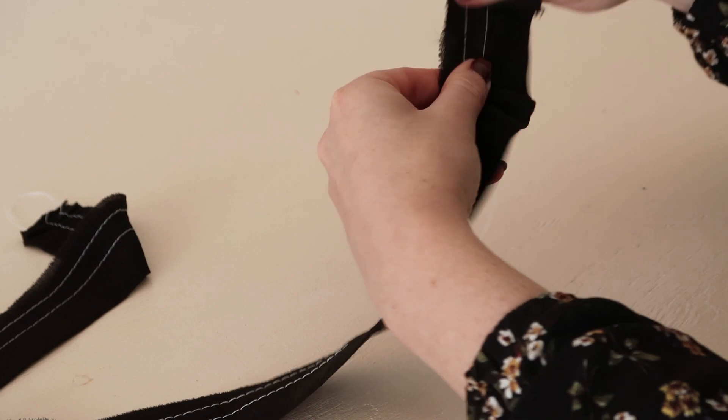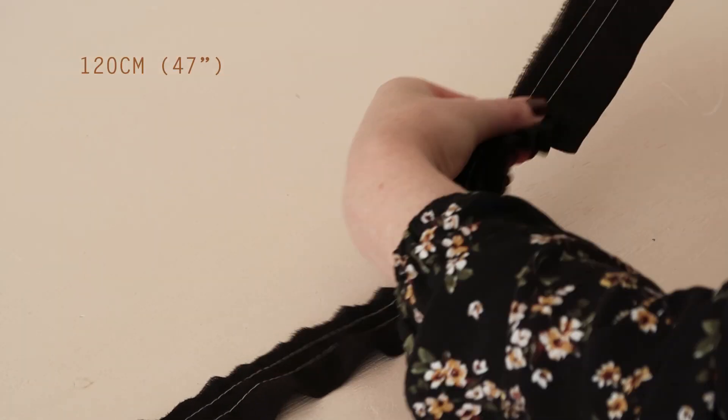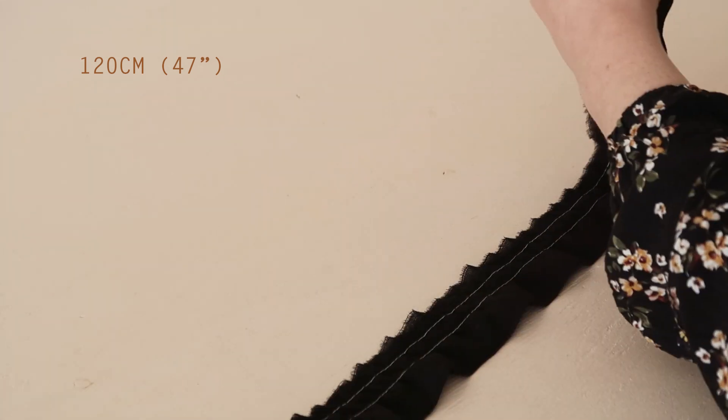Next, gently pull on the top two threads to gather the contrasting fabric up until it's approximately 120 centimetres or 47 inches long.